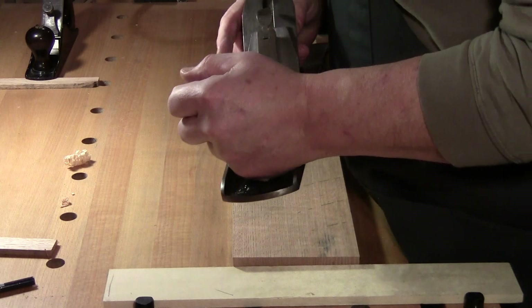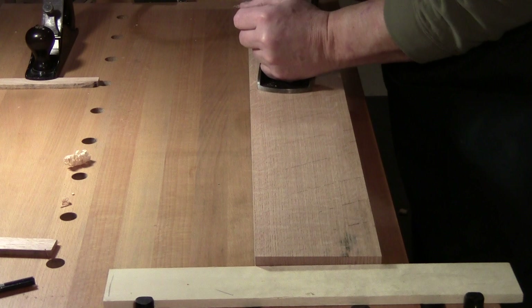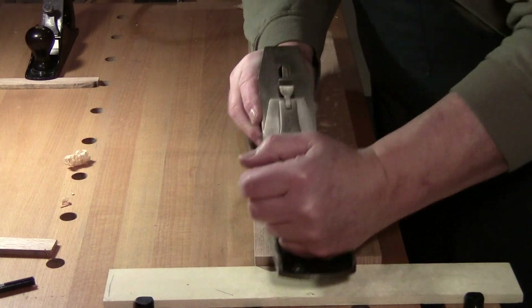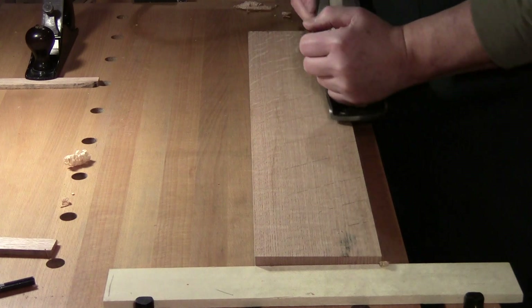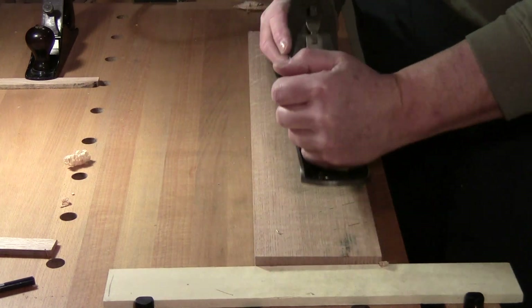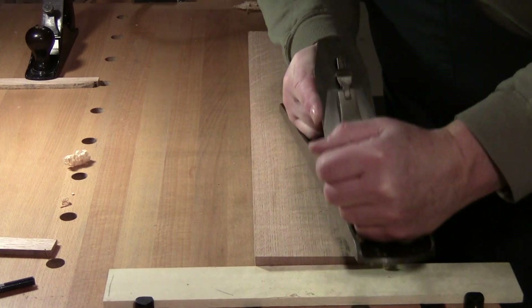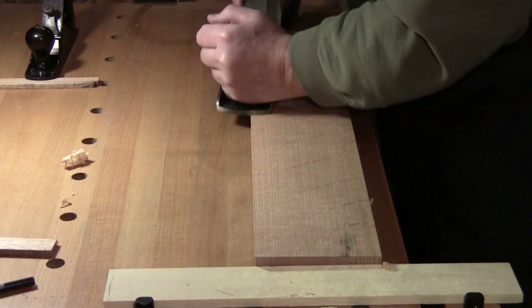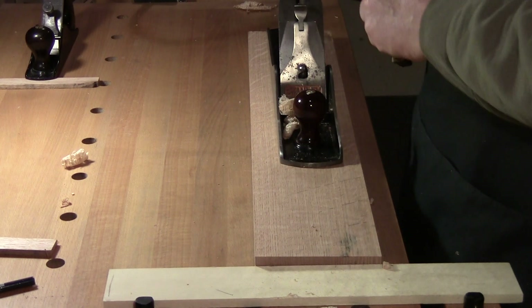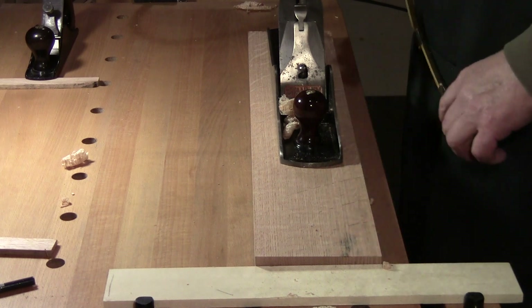I'll try it again and remember to use more lubricant. You want to use wax, use wax — I use oil. No cut. Slight advance, slight advance until you start to get a cut. I'm only working in the middle. You have to remember this is a number six plane.